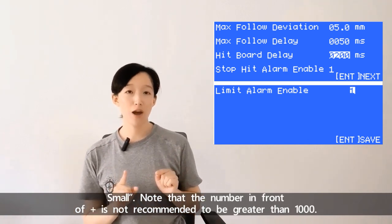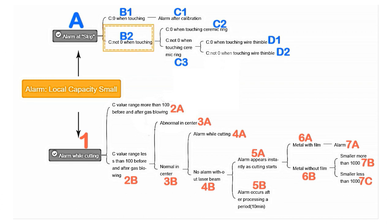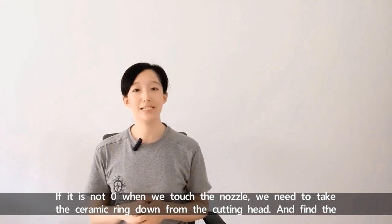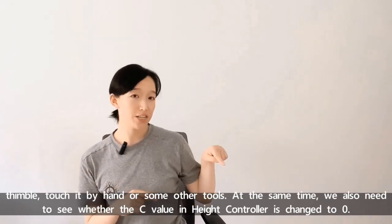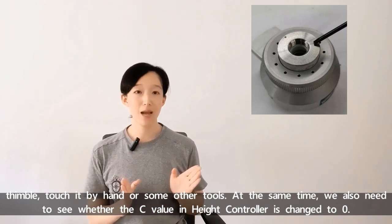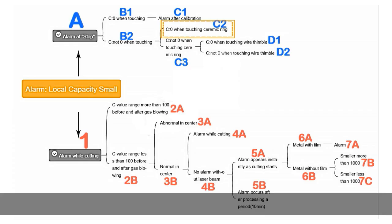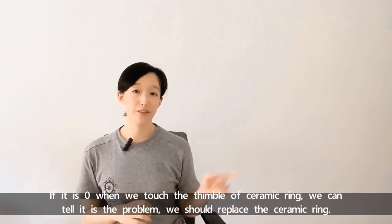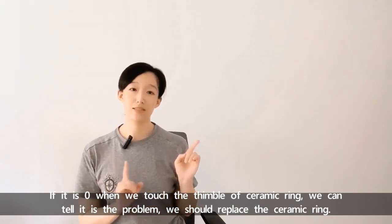Note that the number in front of plus is not recommended to be greater than 1000. If it's not 0 when we touch the nozzle, we need to take the ceramic ring down from the cutting head and find the contact point. Touch it by hand or some other tools, and at the same time check whether the C value in the height controller changes to 0. If it's 0 when we touch the contact point of the ceramic ring, we can tell it's the problem and should replace the ceramic ring.